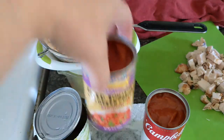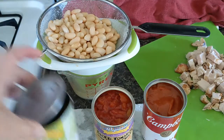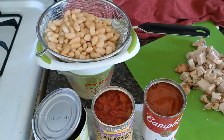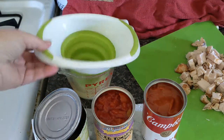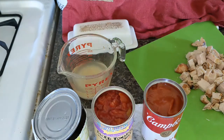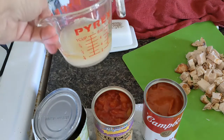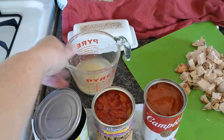I have diced tomatoes with green chilies, the tomato soup, and my great northern white beans. The first thing I did was take my beans and strain off the liquid. I'm going to talk about this in a minute because this is something that you might find very handy in your kitchen.